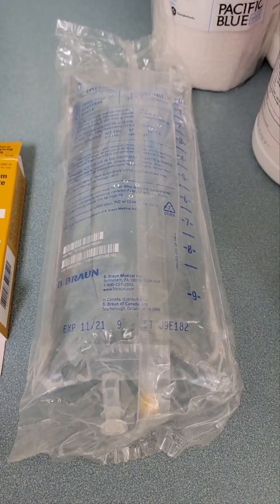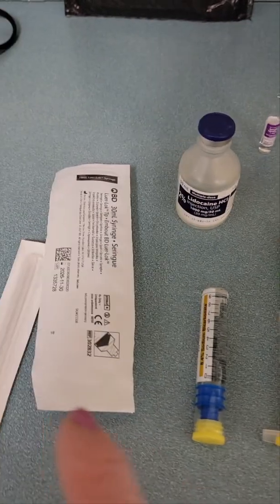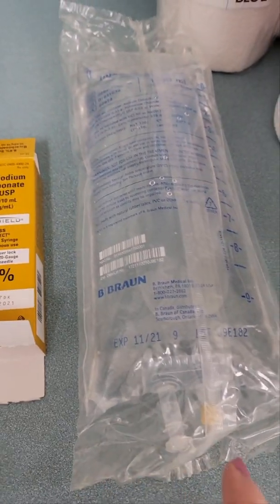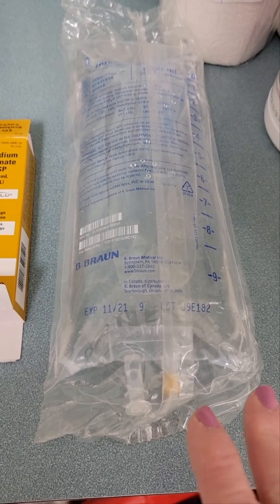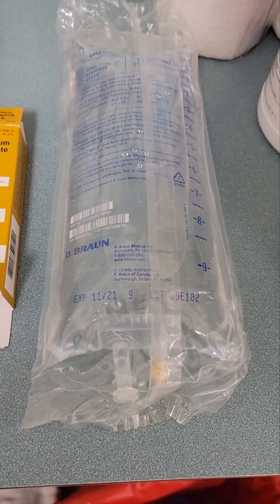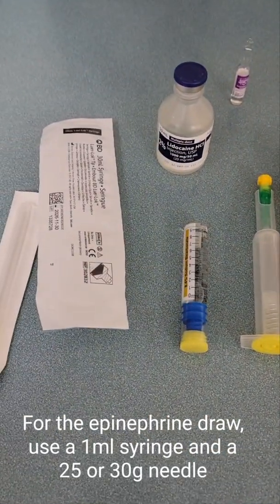What I like to do is pre-draw off however much anesthesia I think I'm going to use into my 30 ml syringes and put it on my sterile tray so I've already got it ready and don't have to go back and draw as I go. I tend to use five to six syringes for an average labiaplasty procedure — so 120 to 150 mls — which is far below the 2450 ml maximum.